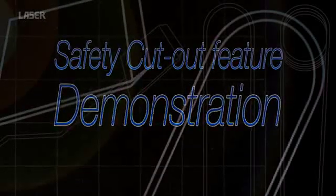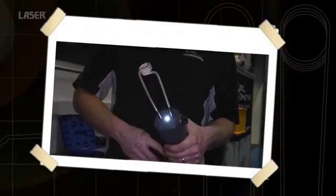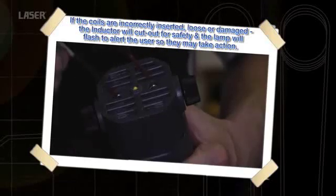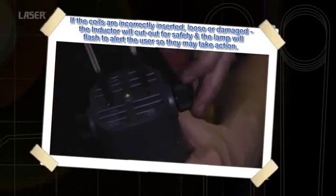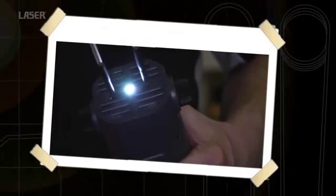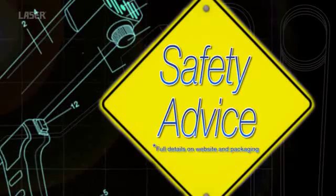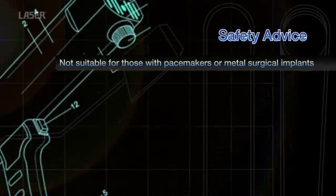The laser heat inductor has a unique safety cutout feature. If the coil contacts are loose or the braid covering is torn, the current is cut and the LED flashes. This protects the internal circuitry of the heat inductor.